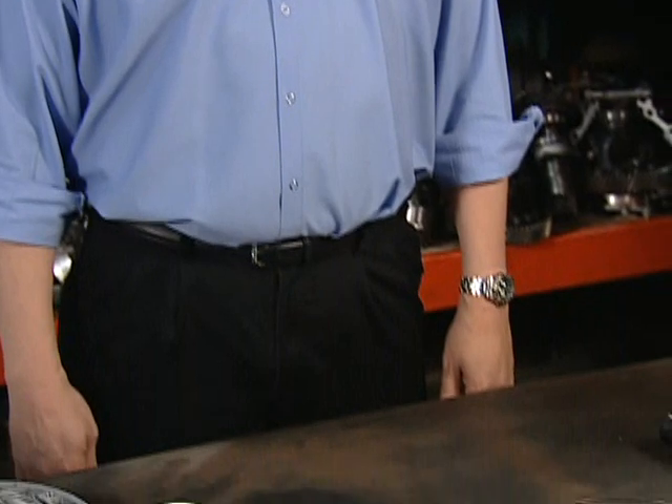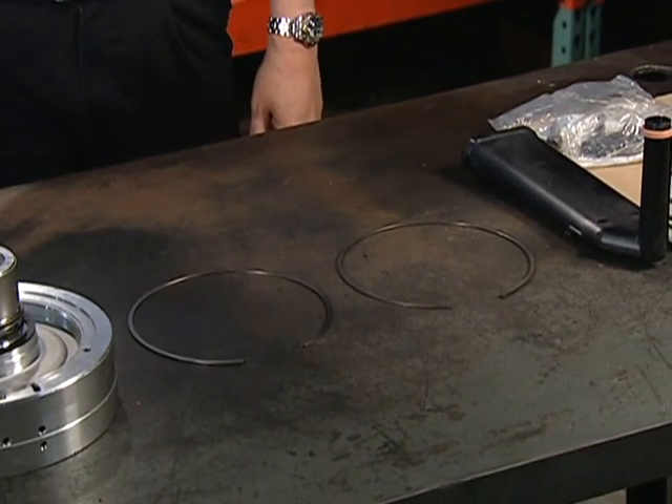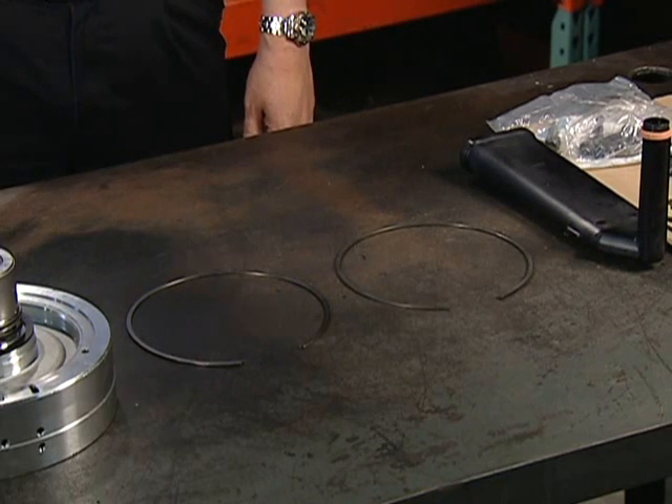This transmission has brought dealer work back to many independent shops, as the amount of vehicles to be updated outweighed the amount of technicians available at most dealerships. One of the most recent recalls, which ended in September of 2006, pertains to an updated low-reverse retaining snap ring.